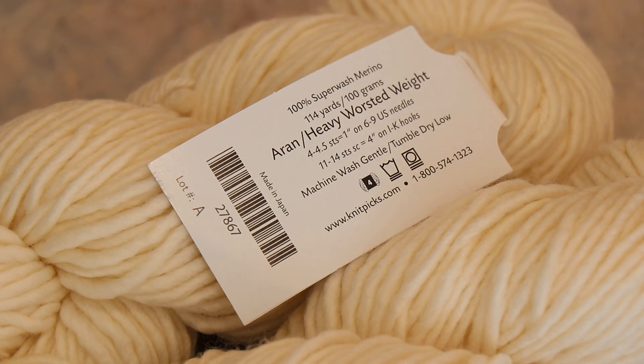I wish it had more yardage because for heavy worsted weight, 114 yards per 100 grams is a little low, but I know that will create something gorgeous. This is also why, for the leave no dye behind, I am going to dye 200 grams of the yarn so that there would be enough for a project.